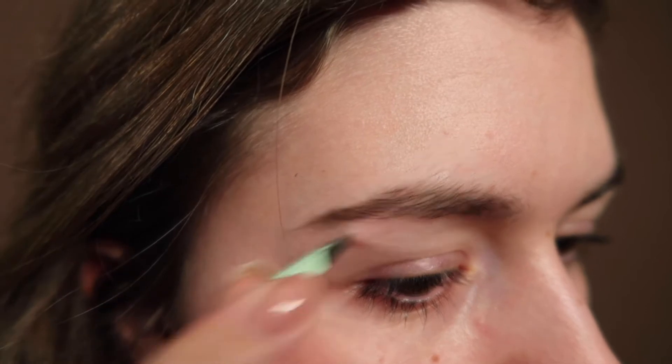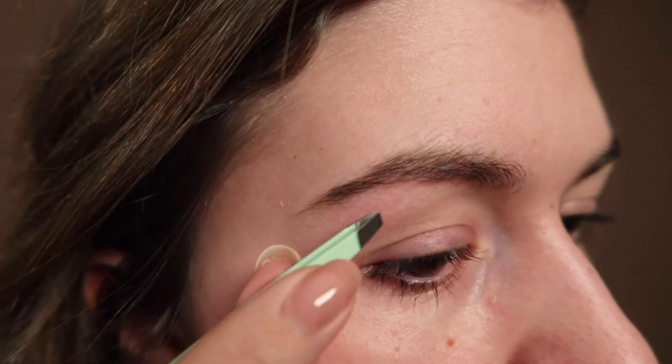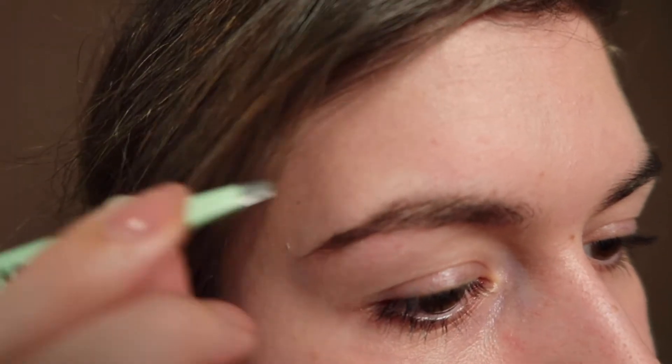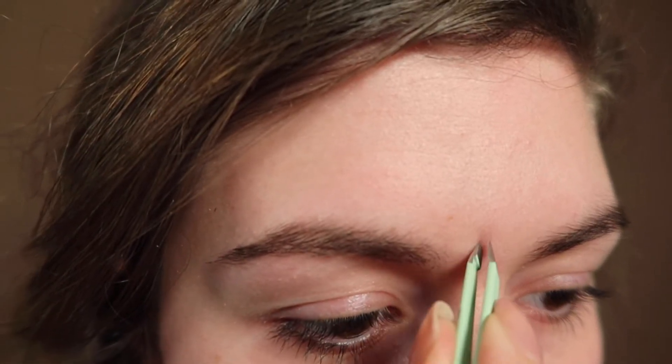And even though not all these hairs are really visible, I find at the end it really makes a difference whether they're there or not. So right now I'm done with tweezing my brows — as you can tell, or not — but I can tell they already look so much better.